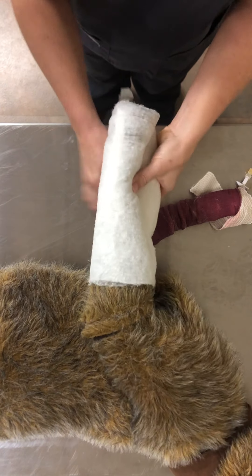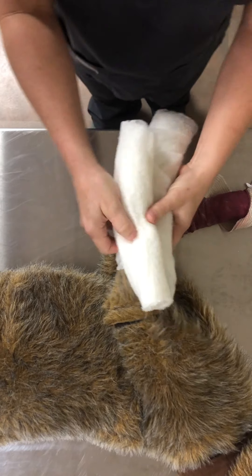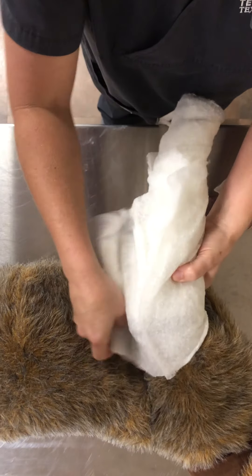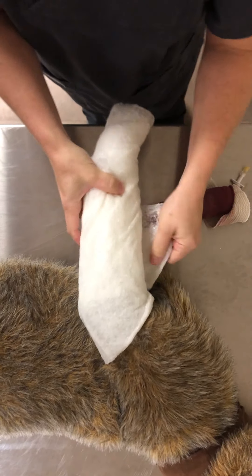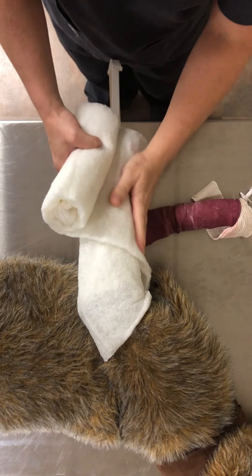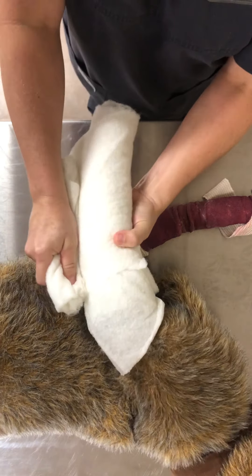Start with roll cotton at the foot. Wrap around, pull snug — as tight as you can get it. This material will tear before it gets too tight. For a radius ulnar fracture, you must immobilize the joint above and the joint below the fracture. To stabilize the fracture, we will need to go above the elbow. Robert Jones has a lot of layers of padding to compress and immobilize the limb.